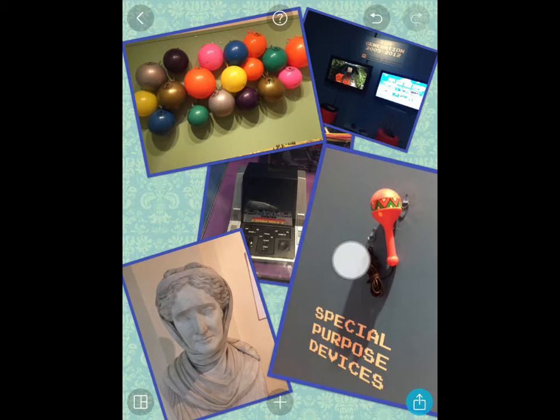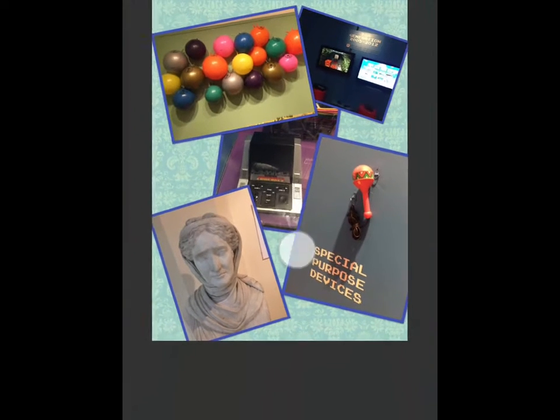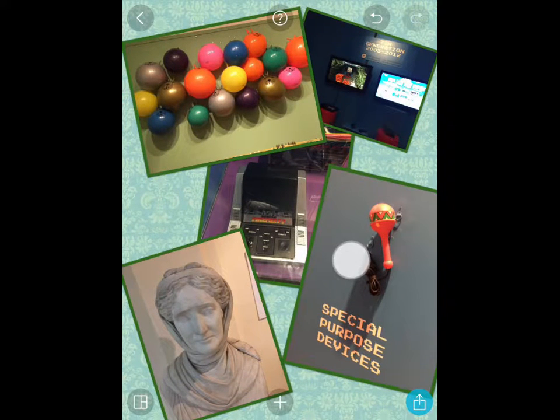If I tap a picture twice, it brings up a range of options including the border of each picture, which is currently set to blue. I can change it, perhaps to a purple, or maybe a green — a bit more subtle. That's one of the options.